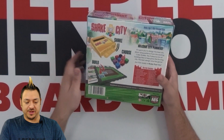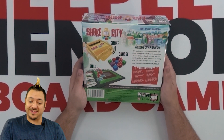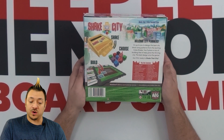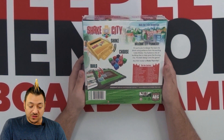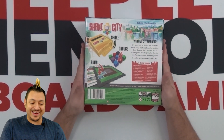Shake. Choose. Build. Welcome, city planners. It's up to you to design the best city block using patterns from the exciting Cube Shaker. You'll place a mix of building tiles to help grow the thriving city. The best design wins the game. Are you ready to shake that city? This is a 20 to 40 minute game, 1 to 4 players, ages 10 and up.